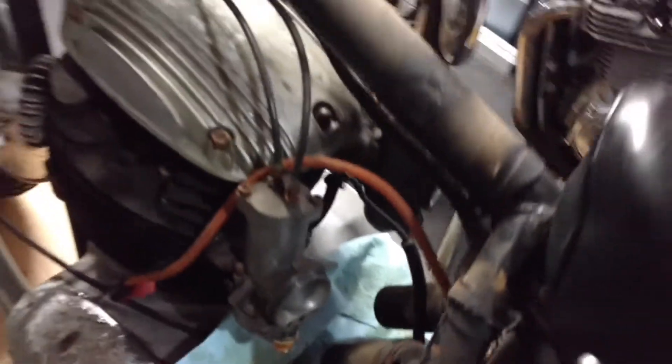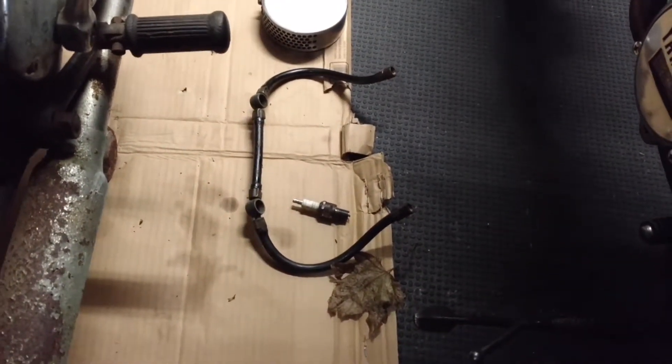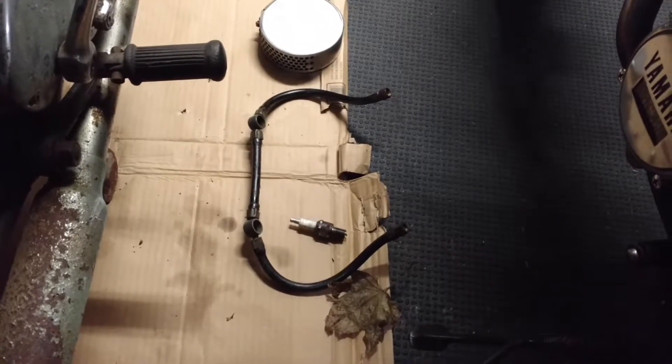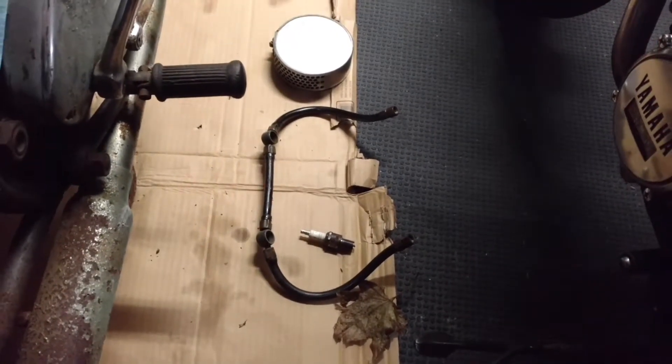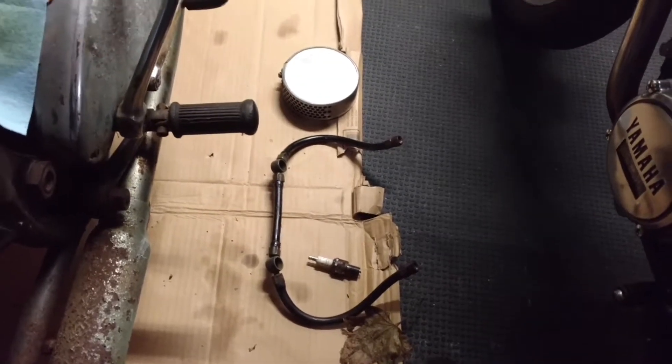The carburetors are sitting there still. There's the fuel line. I can't imagine running a 40-year-old — actually 50-year-old — fuel line now. I'll have to get replacements, but finding that exact thing online was like $125 bucks. It's not really what I'm looking for.